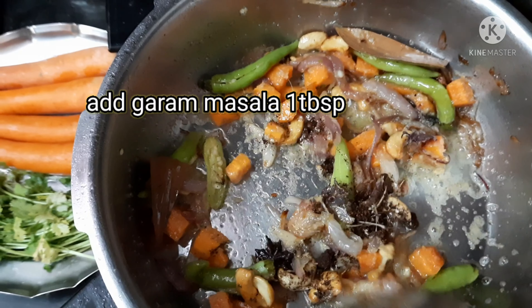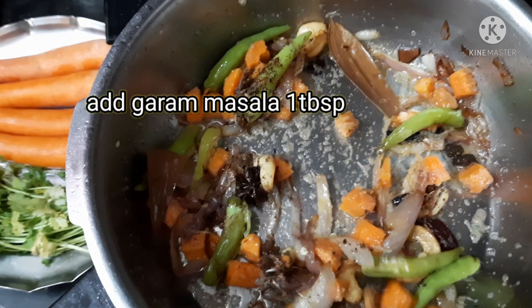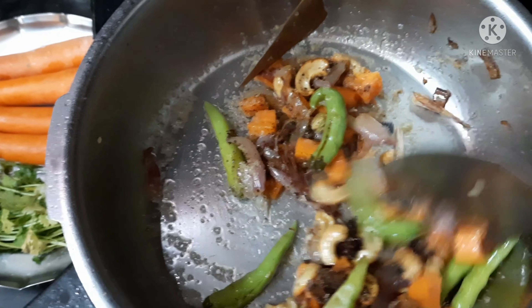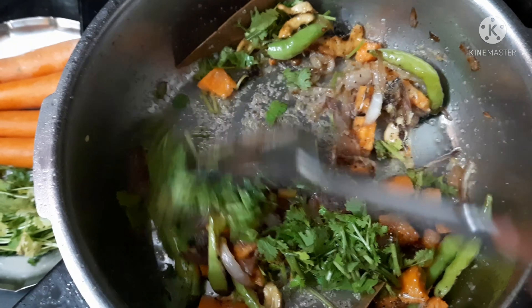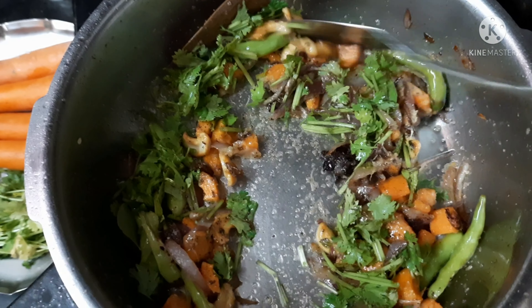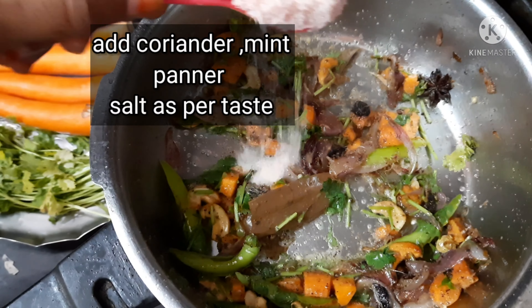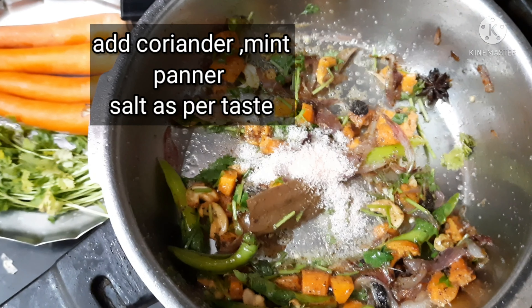Then I am adding garam masala — I made the garam masala at home, but we can also buy it from the store. Now I am adding mint, coriander, and salt as per taste.